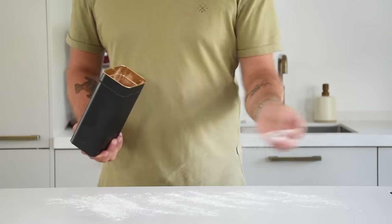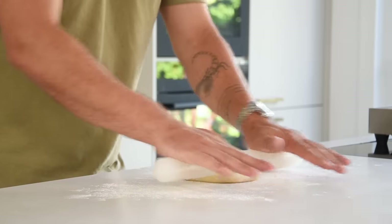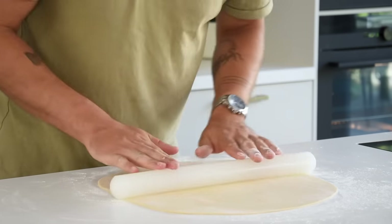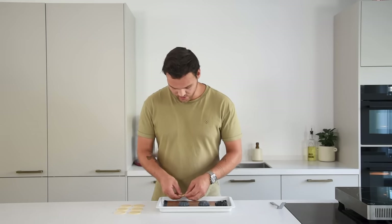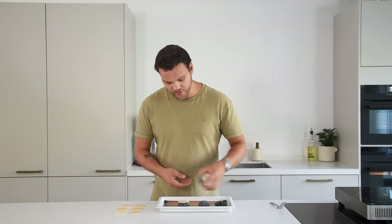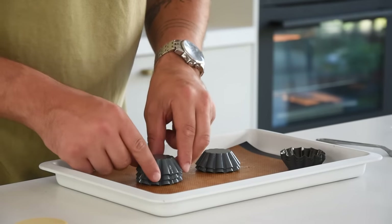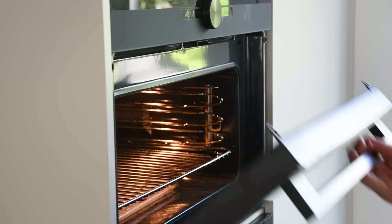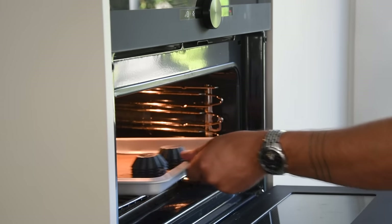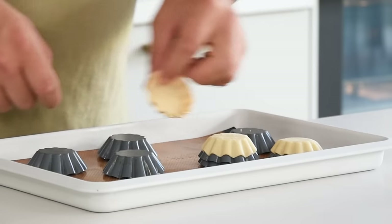After that, flour your worktop and put the dough on top. Then roll it out till the dough is around 2 to 3 millimeters thick. Cut the dough with a round cutter. Then lay the dough on the tartalette mold and put another mold on top. Stack the tartalettes max with 4 layers. Let the dough rest in your fridge for at least 30 minutes and then bake them at 160 degrees Celsius for around 30 minutes till golden. Remove them when still hot to prevent them from breaking.